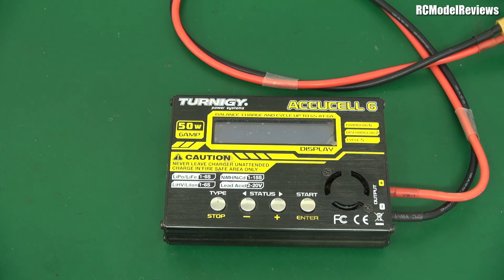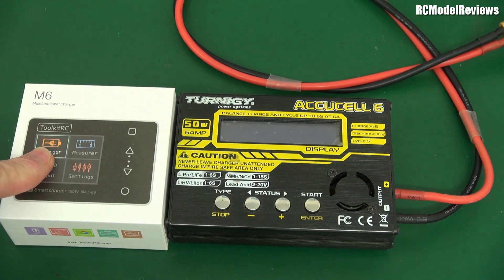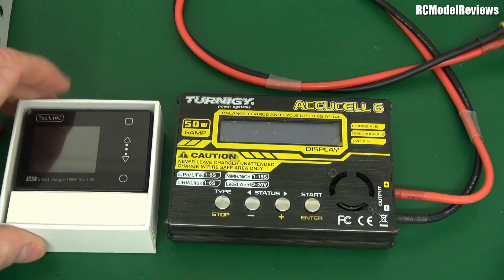G'day, welcome back to RC Model Reviews. Today I'm going to do some talking about chargers. I reviewed — well, previewed — that little M6 charger. Brilliant little thing — that's the 150 watt charger. And this is a 50 watt charger, just to give you an idea, see why I was so amazed by the difference.